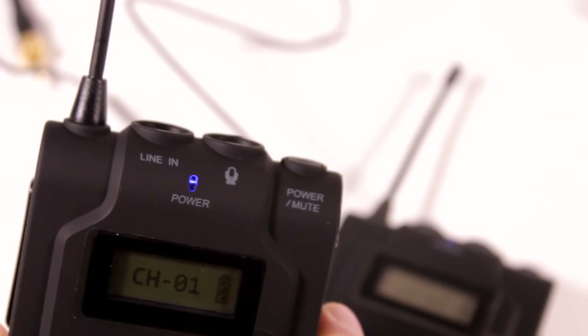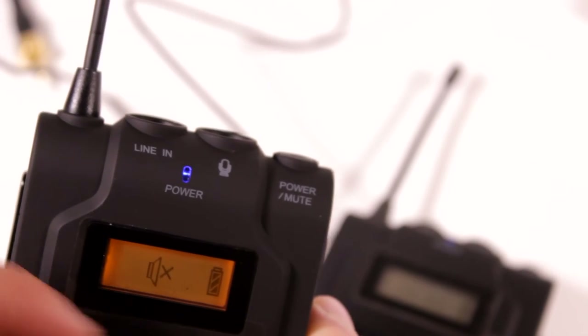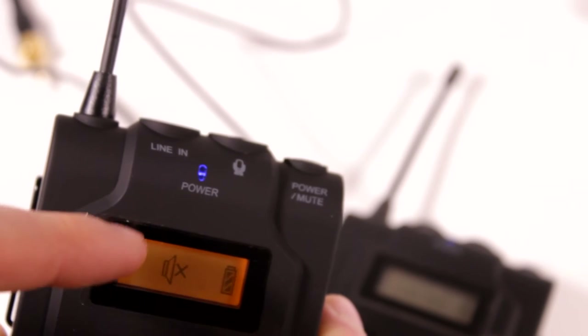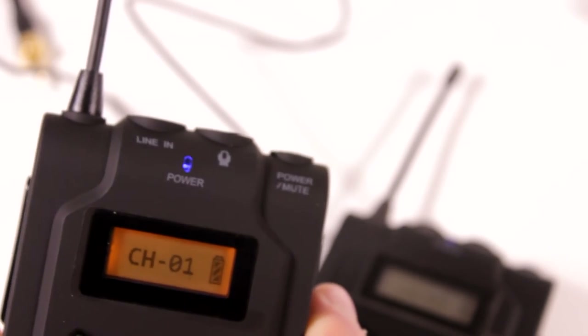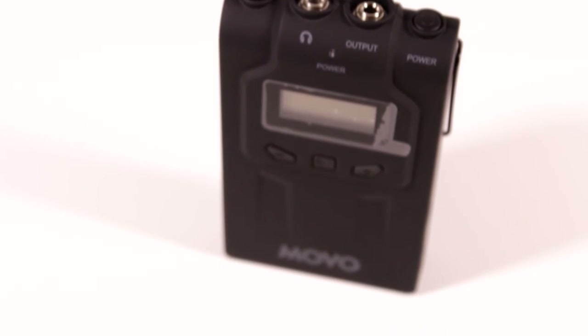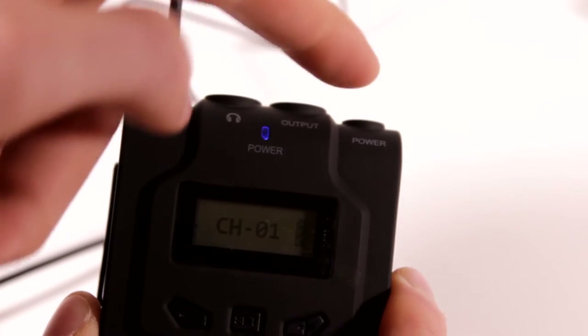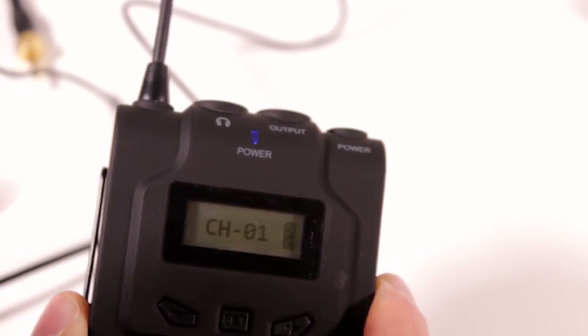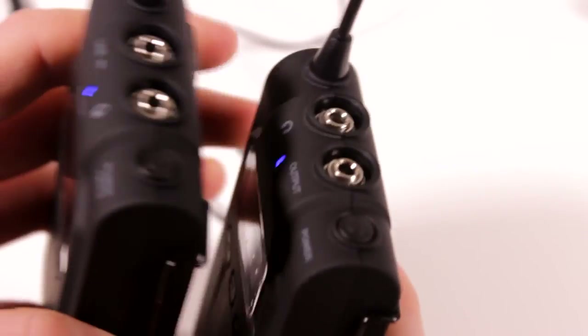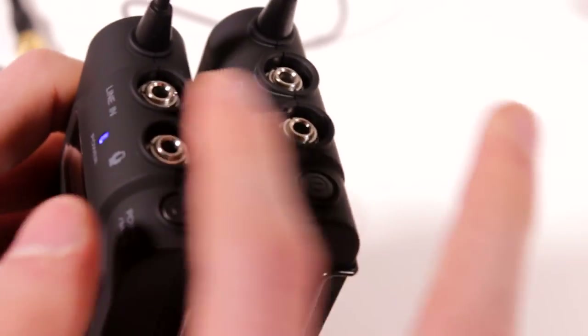Then we have the power/mute button. If you push this button, it says mute and gives you a nice indicator. Since this is connected to the microphone, you can easily push this button and it will mute the microphone so nothing will be sent to the receiver. On the receiver, we just have our output — connected to your camera or computer — a headphone jack for monitoring, and a power button. If you push the power button once on the receiver, it just lights up the screen, whereas on the transmitter it actually mutes the microphone. Both units are basically identical except for the ports on top.